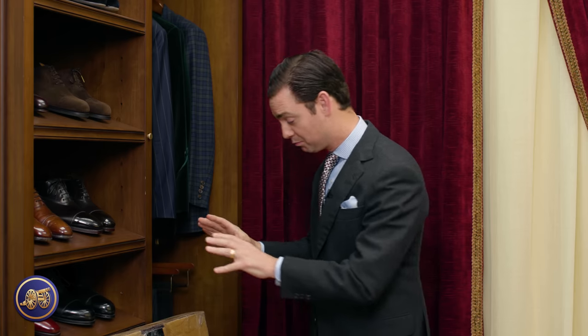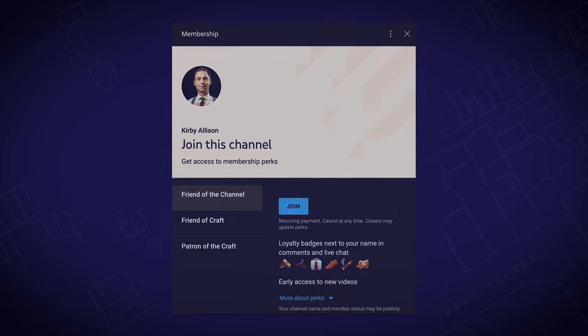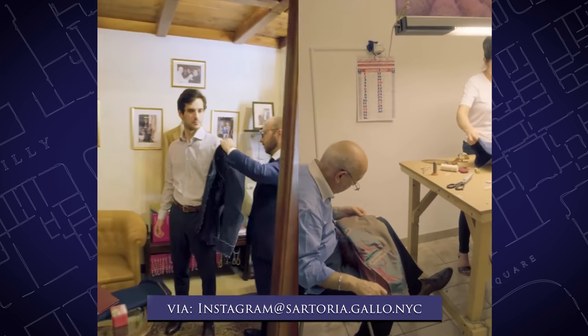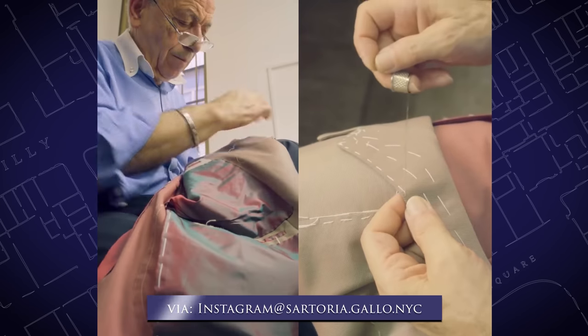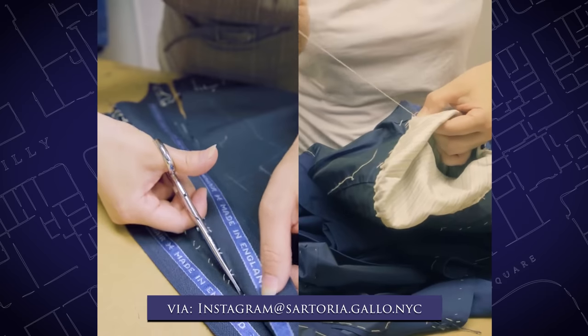It's unboxing day here at Kirby Allison and I'm very excited to unbox my brand new bespoke suit from Italian suit maker Eric Jensen at Sartoria Gallo. Eric Jensen is of course no stranger to those who have been watching this channel. He is a bespoke tailor based in New York with Sartoria Gallo, which is a Roman Italian tailor that is quite famous, very well known and doing work at the absolute highest level.